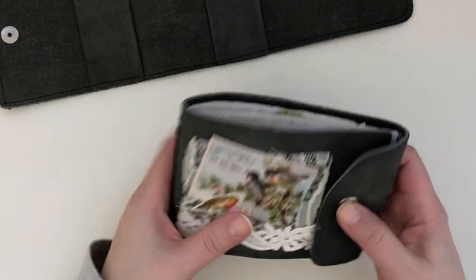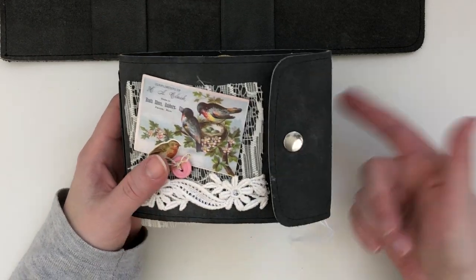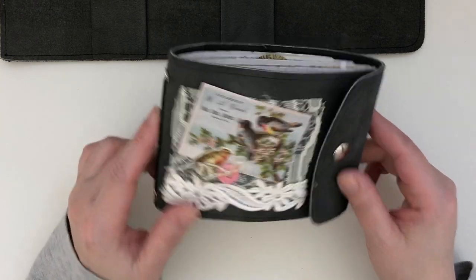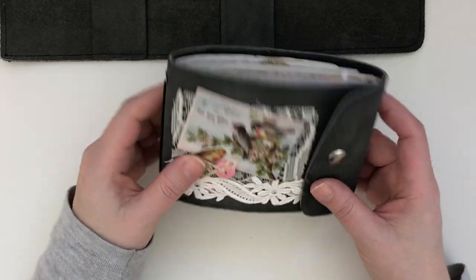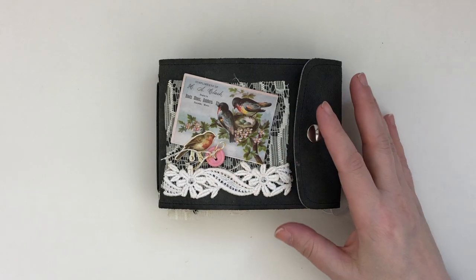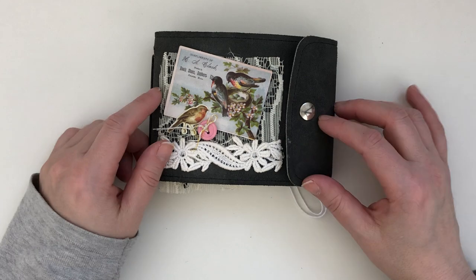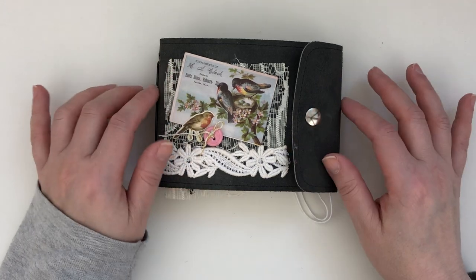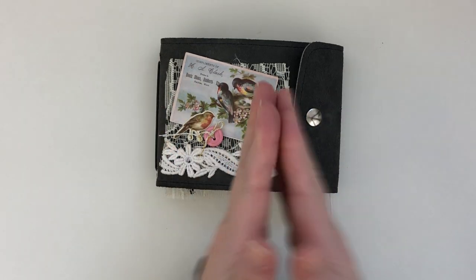I might sell this one, so check the shop — it might be listed there. If you don't see it, just send me an email if you're interested. I'm not sure if I'm letting it go or keeping it because I really like how it came out. I hope you guys enjoyed the share — I'm really into repurposing and reusing items, and I love that I could repurpose these pieces of suede into something different. Thanks for stopping by — I'm coming back with more projects. Don't forget to check out the consignment shop; there are still lots of journals you can purchase. I've got something new coming up very soon to talk to you about. Thank you so much for joining me — see you soon, bye!